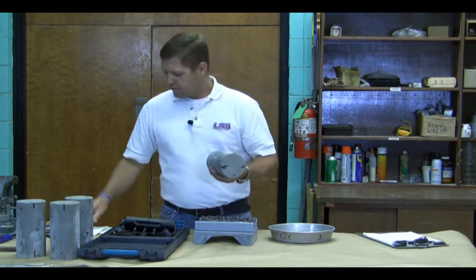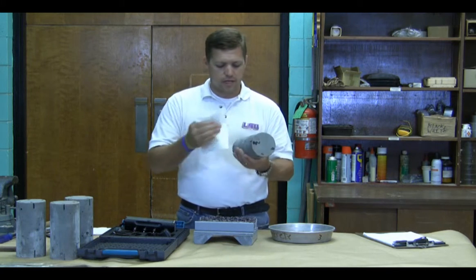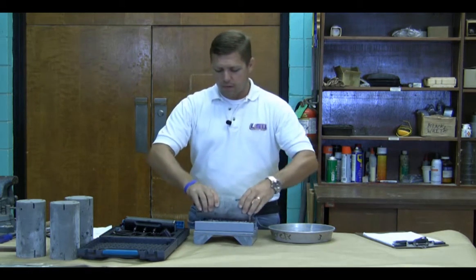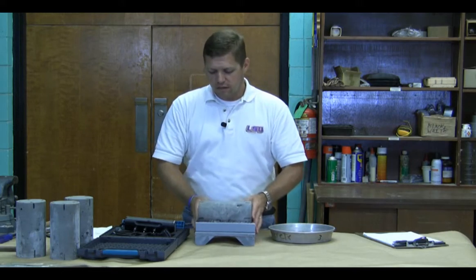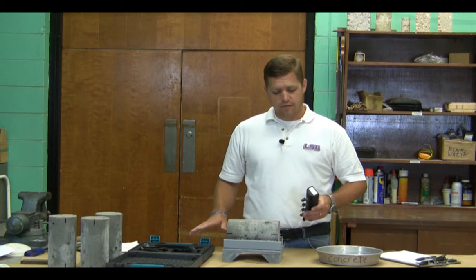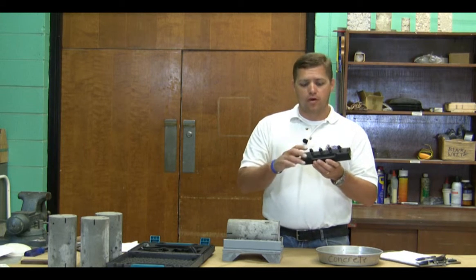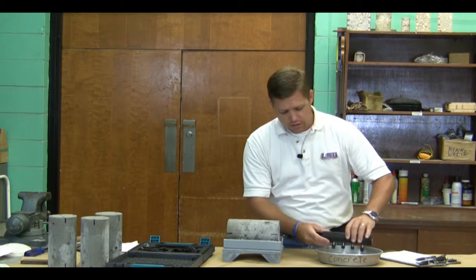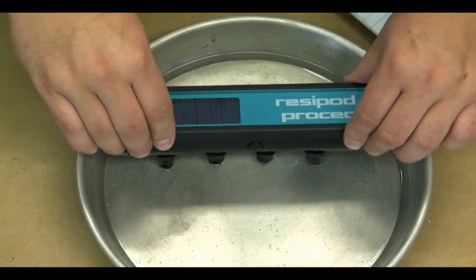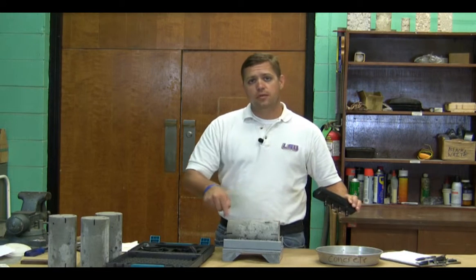Our specimen — first thing we want to do is take our clean towels and go ahead and blot off the outside. Make sure we get them close to our SSD condition; we don't want any excess moisture on the surface. We're going to find our zero-degree mark, set it in our specimen holder facing straight up. Now we have our specimen in our specimen holder and we've checked our calibration. We want to fill up our tips — our reservoirs — with water. These are little compressible tips. You put them in a pan of water and press those tips in until there's no more air bubbles coming out.